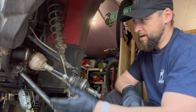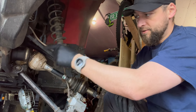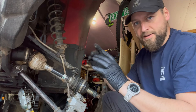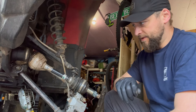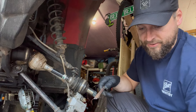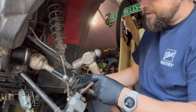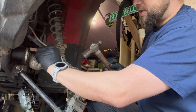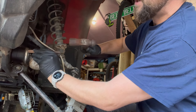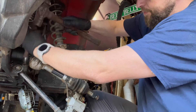Now we're at the part where we need to remove the old boot. There's a circlip holding in the whole CV joint bearing assembly — we have to get that off. First, grab the old rusty chisel and see if we can knock this clamp off. Got to get it loose and slide the boot back so we can get underneath that CV clamp.